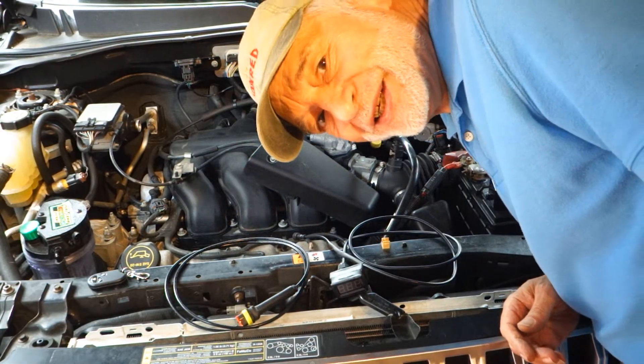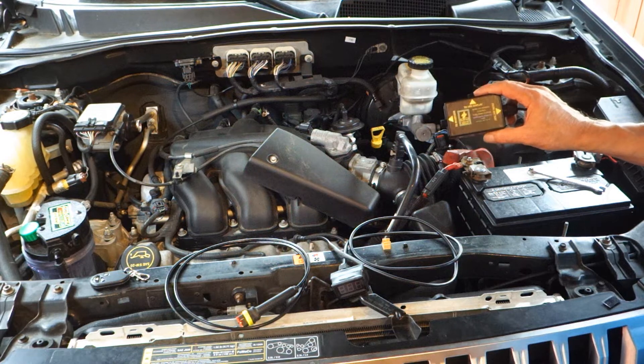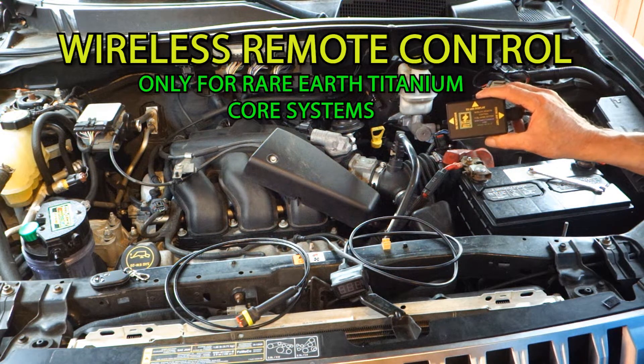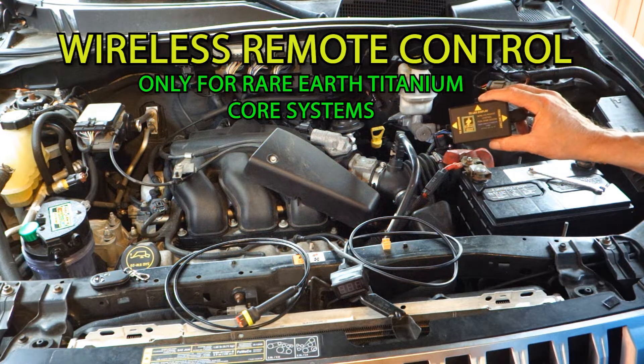Barry Hart, Fuel Genie Systems. You're looking at the newest innovation from Fuel Genie Systems. This is a wireless remote control which allows you to regulate the amount of hydrogen going into your engine while you're driving inside the cab of your truck or your car.